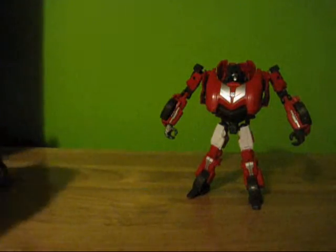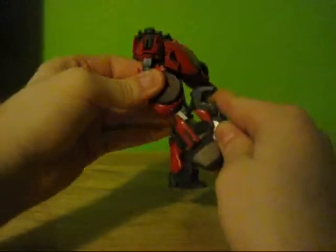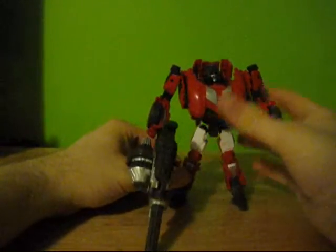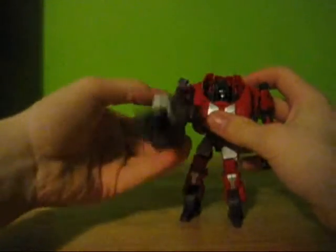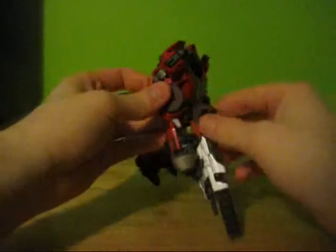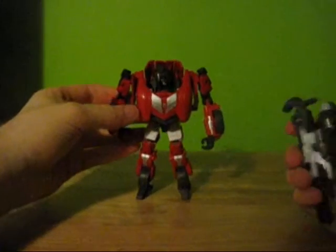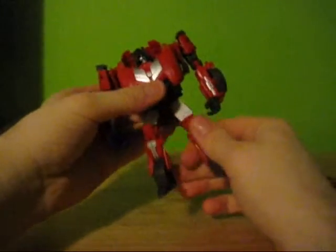His weapon clips into his hand. Like I said, it looks a little bit too big for him. His arm can almost — he's got a hard time supporting it too. He just doesn't have the balance. Unfortunately, it's just a little too large for him. Magnus could hold this no problem, but this guy, not so much.